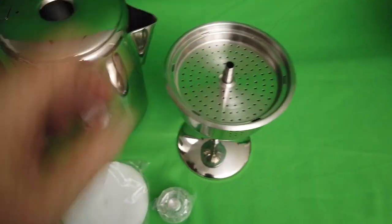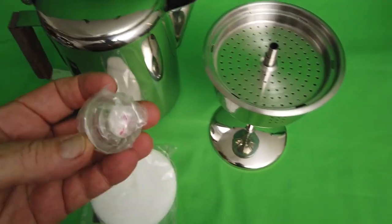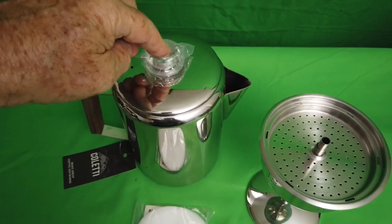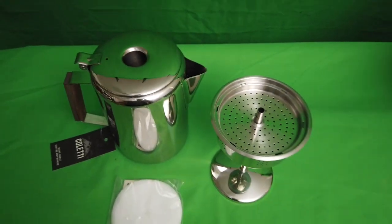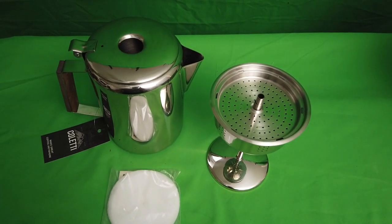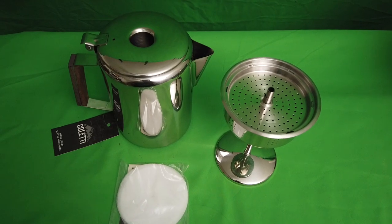You've got filters and the attachment glass lid holder. It makes a great setup for camping or for home. If you like percolated coffee, this is the way to go — buy it now.